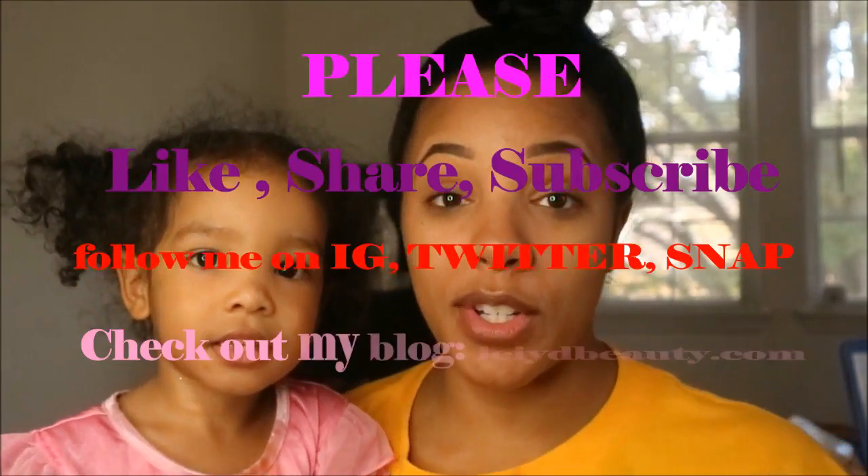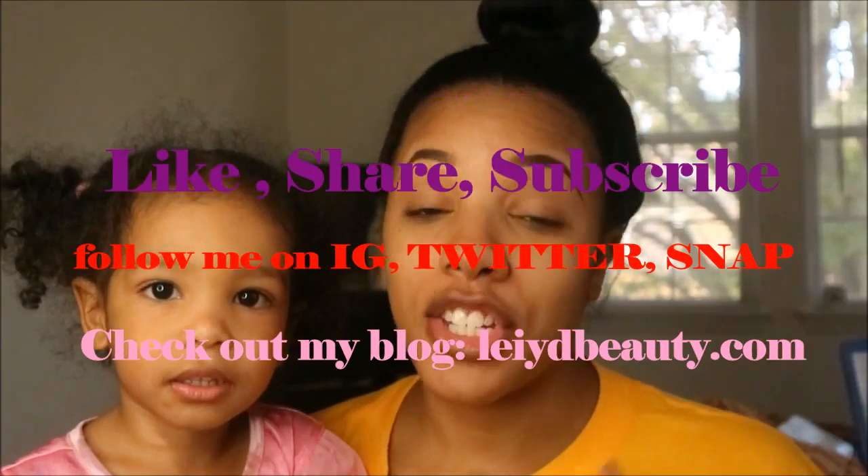If you like videos like this, please make sure to give me a thumbs up, like, share, and subscribe. If you have any ideas for other videos, leave them down in the comments below. For any product details or if you want my opinion on certain products, that will all be on ladybeauty.com. Stay tuned to see my foundation routine.